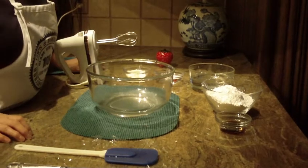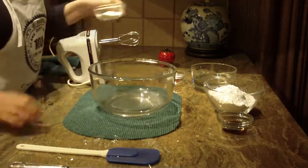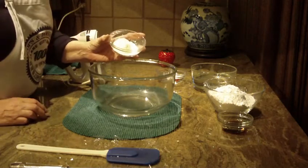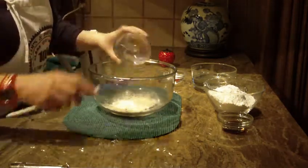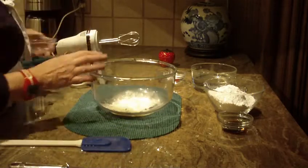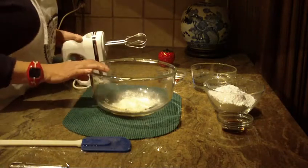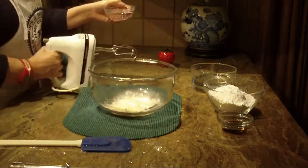We're going to make marshmallow cream, so let's get started. First of all, we're going to start with six teaspoons of meringue powder. The reason I'm using meringue powder is because I don't want to use raw egg whites in this recipe.